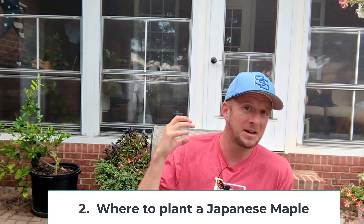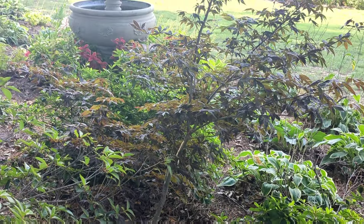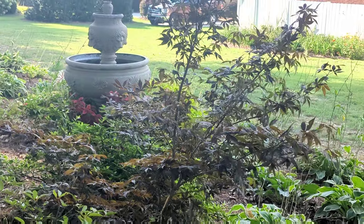Now let's talk about where we want to plant Japanese maples. Those cultivars I mentioned can take full sun, but Japanese maples will do best if you can give them some afternoon shade. That really opens up the plant palette — now we're not just dealing with Blood Good and Emperor One. We can get into things like Orangeola and Waterfall, and a whole other list of Japanese maples. If they get morning sun and then around lunchtime get some filtered shade, we can grow a lot of different cultivars.